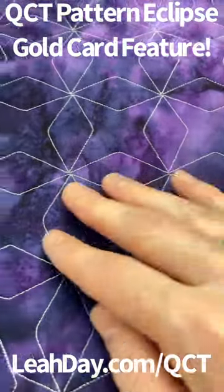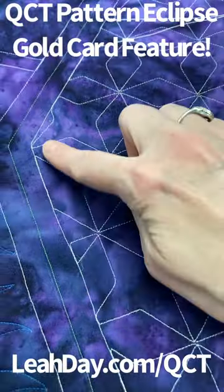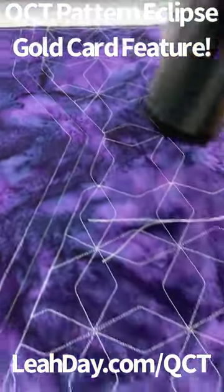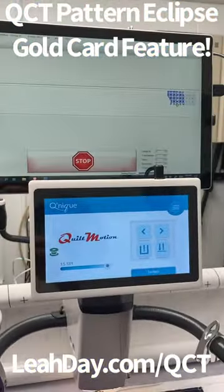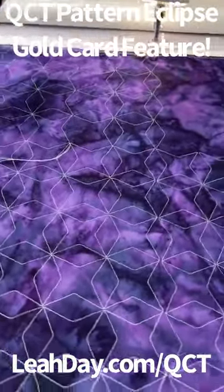So what is the quickest and easiest way to stitch a design like this and to break it down for a really unusual edge? Of course, it's going to be QCT Quilt Motion and the pattern eclipse feature.